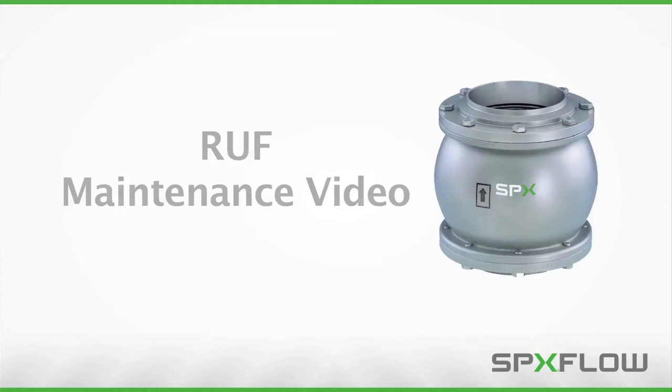From time to time, your sanitary valve requires routine maintenance to ensure peak operating efficiency. This video will teach you the standard service procedures of the SPX Flow APV Delta RUF check valve.